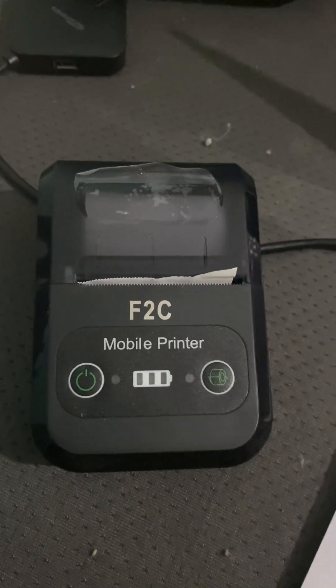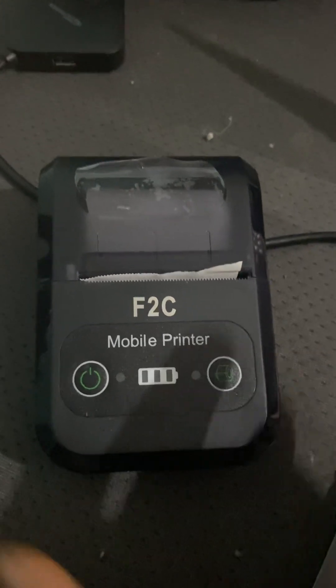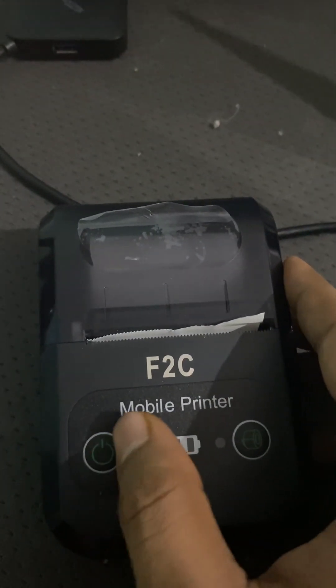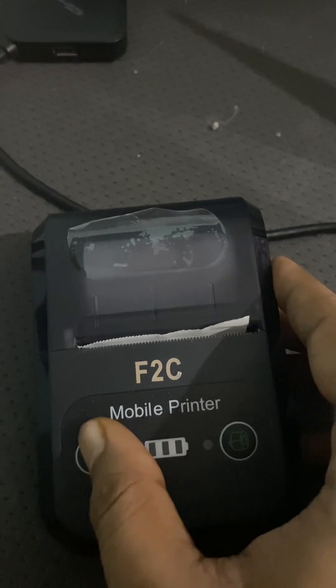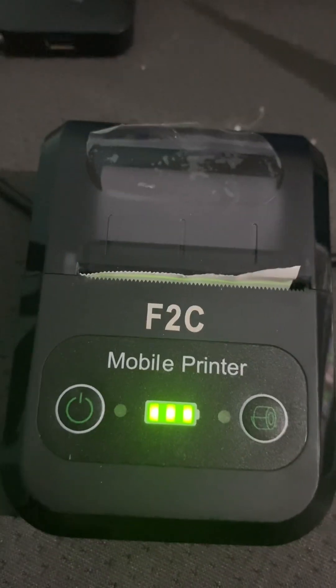First we have to turn on this device, so we have to click the power button. The device is on — you can see the green light is here.